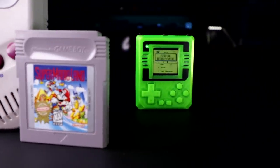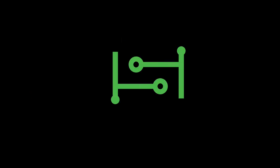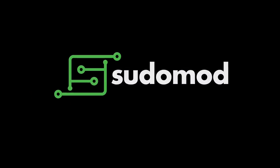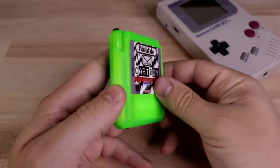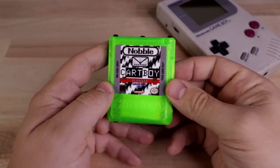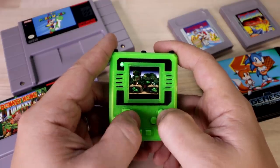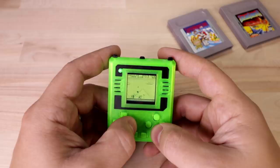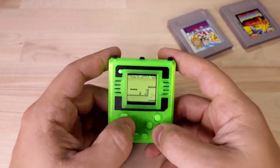So today I've got a new one to show you called the Cartboy. This is the Cartboy from Nobble and Postman — a two-man team that make up Game Box Systems. Before I get into everything, this video will be kind of out of the ordinary for me. Usually I like doing videos where I'm either showing you how to make something from scratch or put together a kit. At this point they're only planning on offering pre-made units, so this would be more of a review or community spotlight kind of thing.